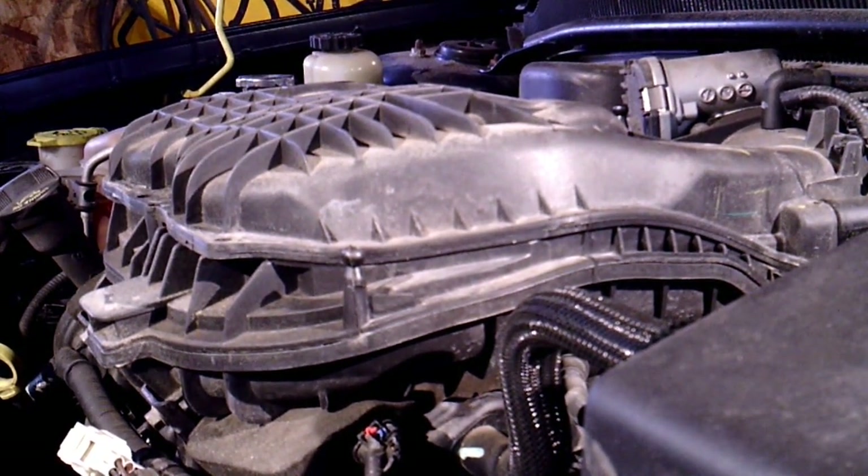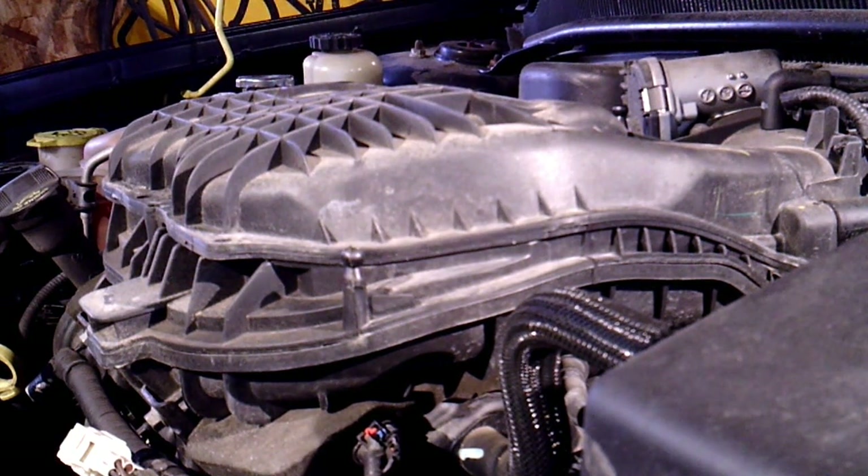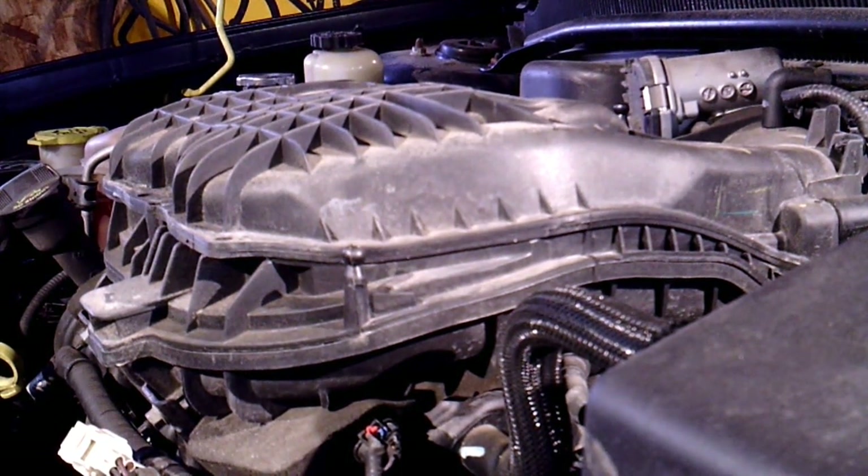I've done a few of these on the Grand Caravan without removing the exhaust, and I was hoping it was the case on this one too. I guess the service manual says to remove it because it's fewer steps to document, but by the time you'd get the exhaust off and the O2 sensors and all that, I'd already have the starter replaced and be back on the road. That's just my opinion. Thanks for watching, have a great day, God bless, and we'll see you on the next one.